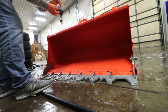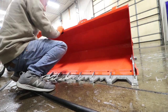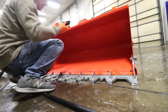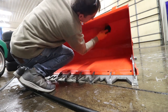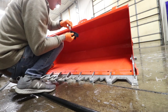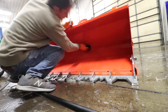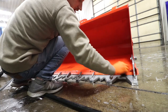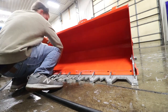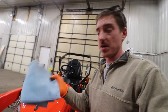Doing the inside of the bucket too — same theory as the mower deck. Maybe this will help with mud and dirt shedding a little easier. Not that it's been a huge problem, but every little bit helps. Worth noting, there are quite a few scratches on this from actual use — this coating wouldn't prevent scratches anyway.